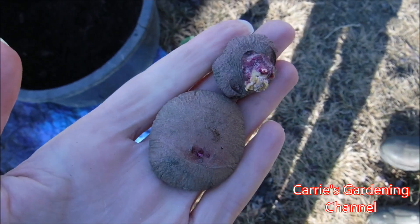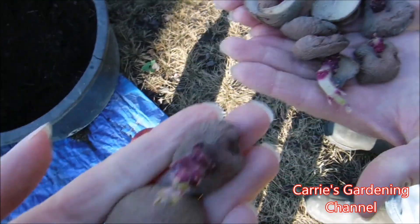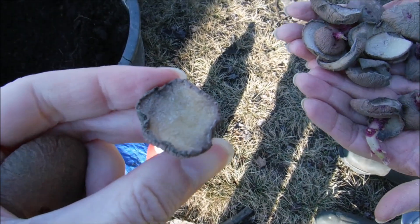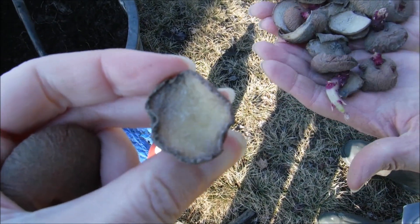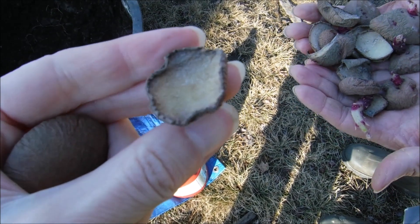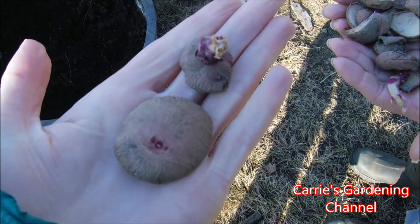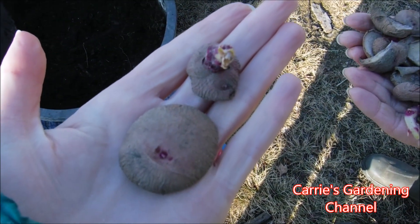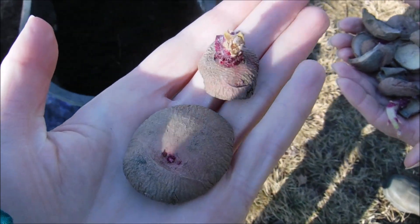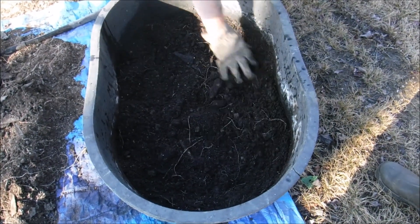And these are our potato eyes. Now these did callus over for us. I do have videos on my channel for how we do our potato slips when we do them for planting our potatoes. These are from this year's potato harvest, and some of them are starting to sprout, so we just cut the sprouts off of them. We're gonna try planting them in here and putting them in the greenhouse and seeing if they'll grow for us.